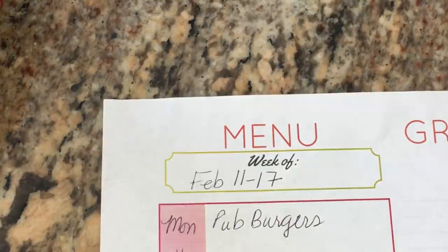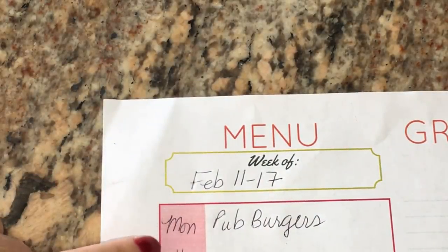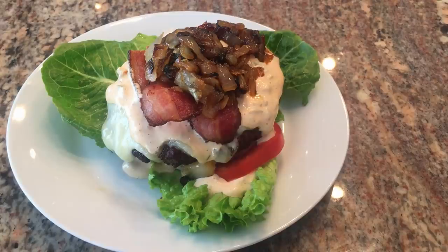Hey everyone, it's Shelby, welcome back to my channel and this week's meal plan. This week is a little unusual — you'll see why as we go forward. Monday I'm going to cook those pub burgers, they turned out so delicious. Tonight we're going to make some pub burgers — Ken's going to grill them up.